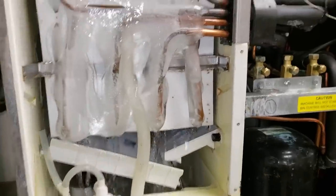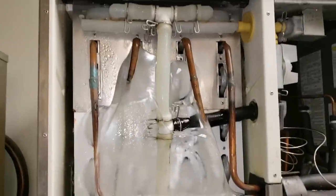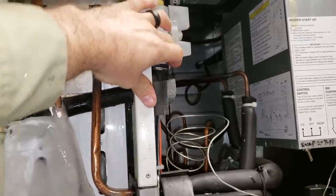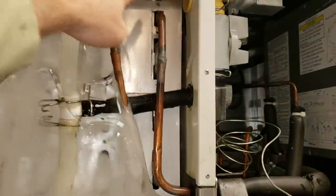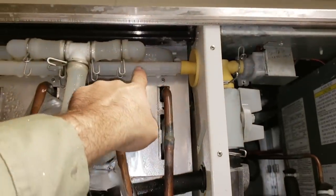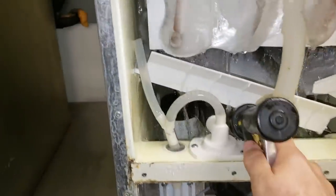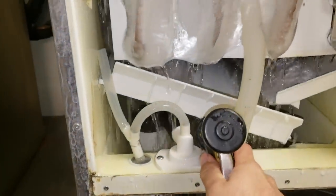To defrost this, the easiest way is to put it into wash mode, flip your cleaning valve to the straight up-and-down position so it's putting water through the inlet tube, then spray hot water in the drain pan while it's still running the pump — and let it pump through and do the work for you.